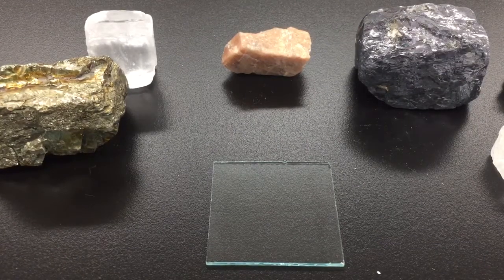A mineral's hardness is its resistance to being scratched. We can easily test a mineral's hardness against a glass plate. A glass plate has a hardness of approximately 5.5 on Mohs scale, and if the mineral will scratch the glass, it is harder than the glass. If the mineral does not scratch glass or just leaves a powder behind, then it is not as hard as the glass.